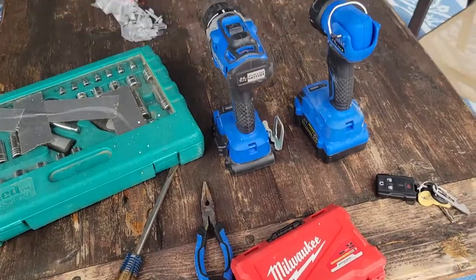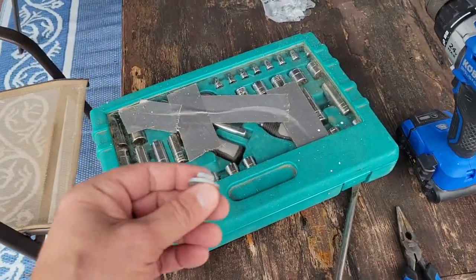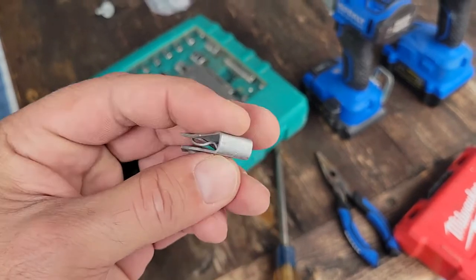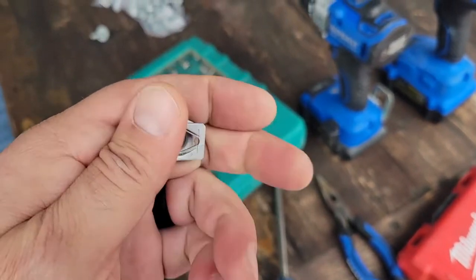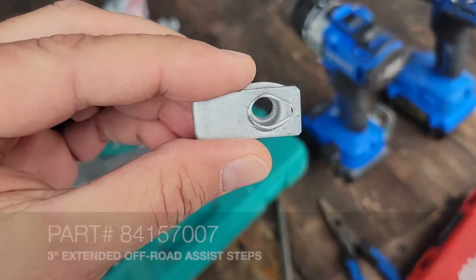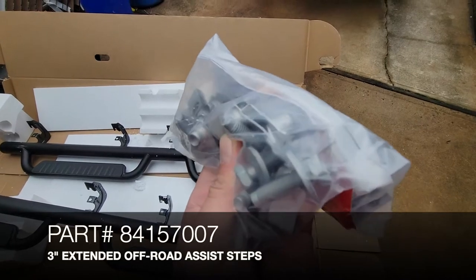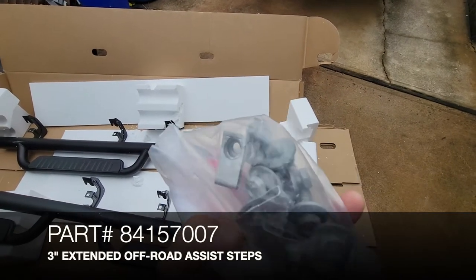I looked around the internet, watched a few videos, saw that the process really wasn't that complicated even for me, and decided to give it a try. Approximately 45 minutes later I had both assist steps installed. If you're interested in seeing the process, stay tuned. The part number on these assist steps is 841-57007.